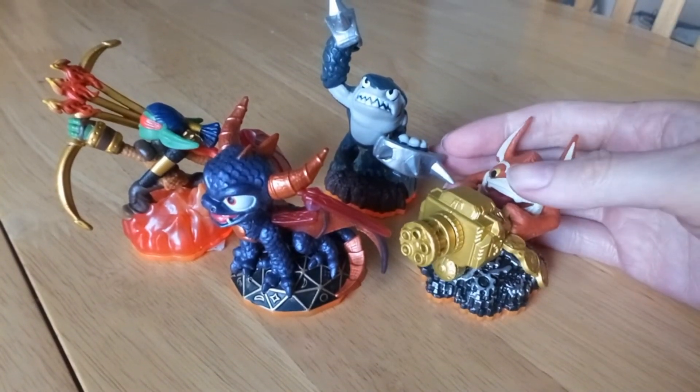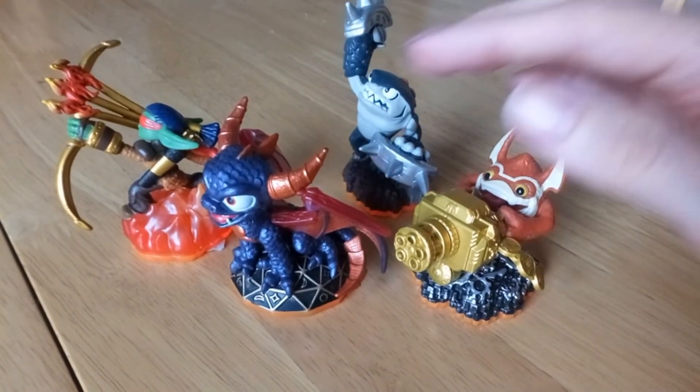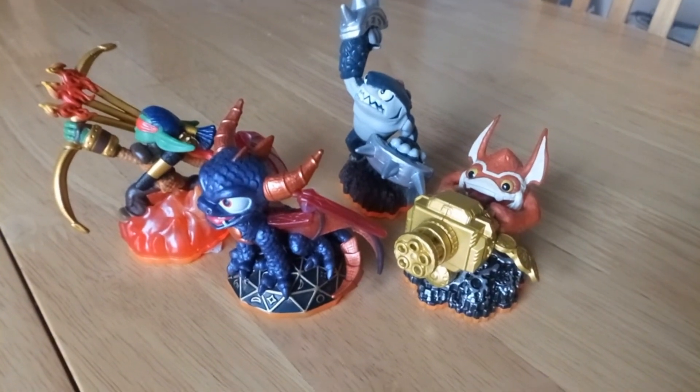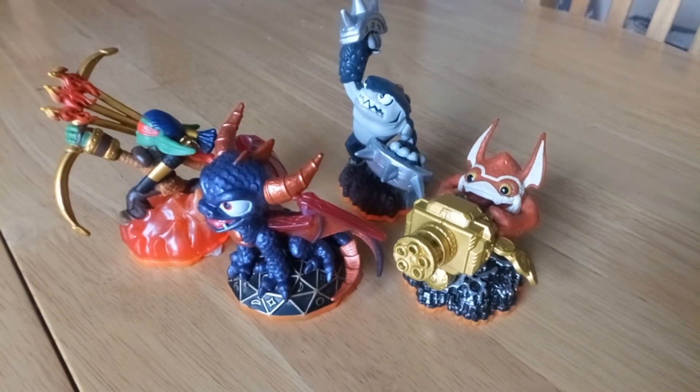I absolutely love these figurines. Glad I found them. Just a quick video anyway — thank you for watching, and bye!